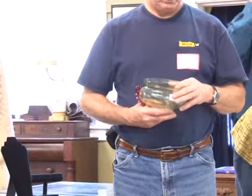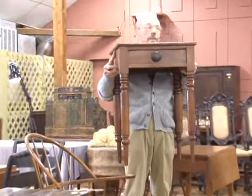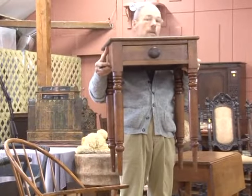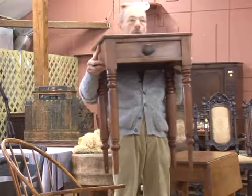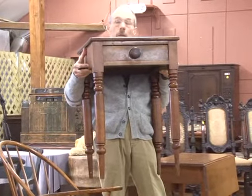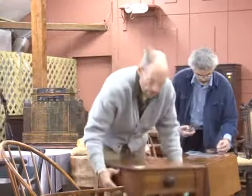Number 11: Sheridan period turn-leg maple one-draw nightstand. Very, very nice and clean right there. Starting at $100, going $110, $120, $130, $140, $150. Sold at $150 — bidder $655.